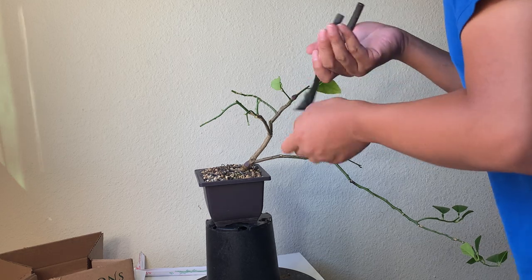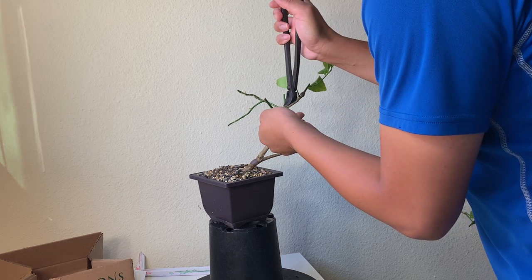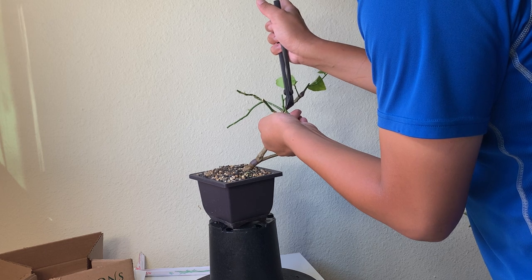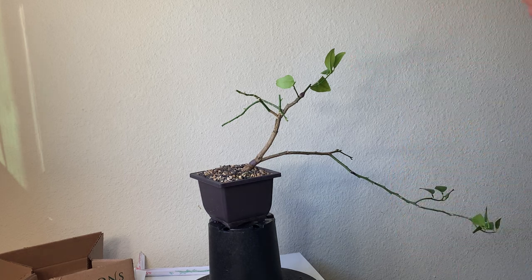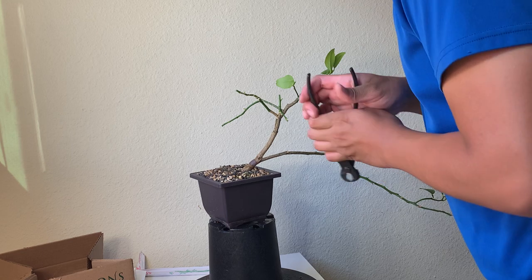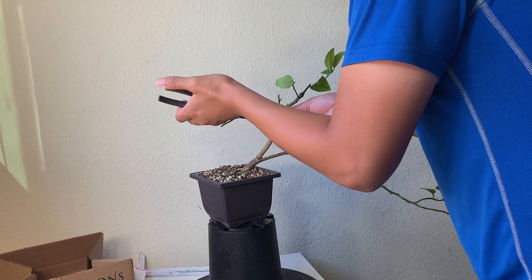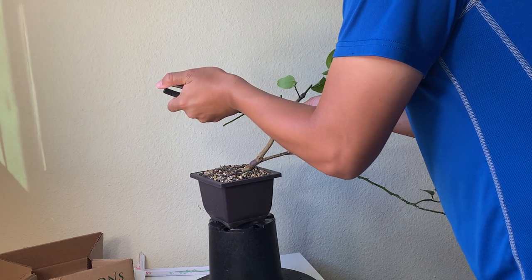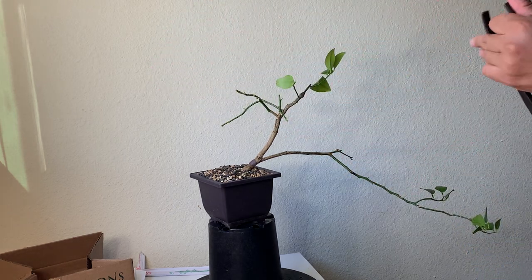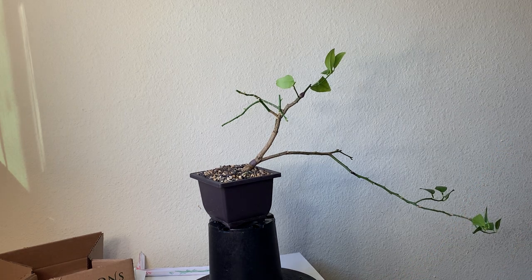Let's see if I can slightly clean it up. It's a little bit difficult to clean because it's too close to the other branch. I think that's what I can do unless I have a carving tool — I don't have a carving tool, so I will leave it as it is.